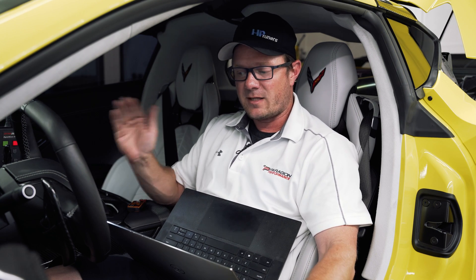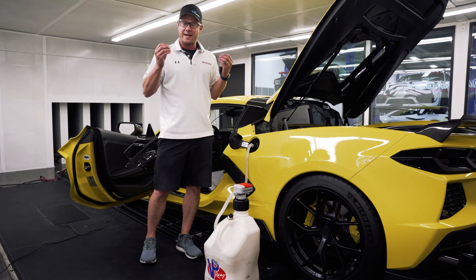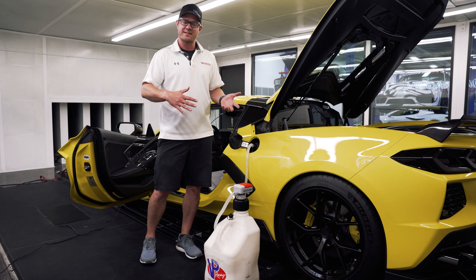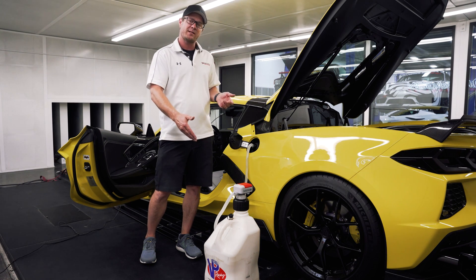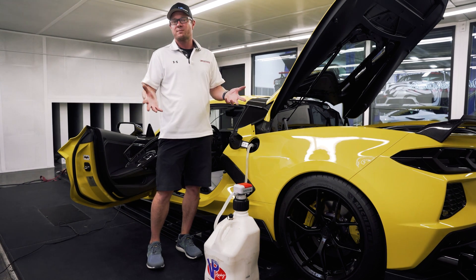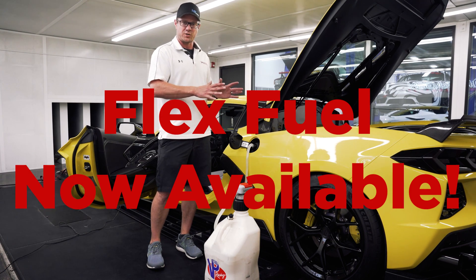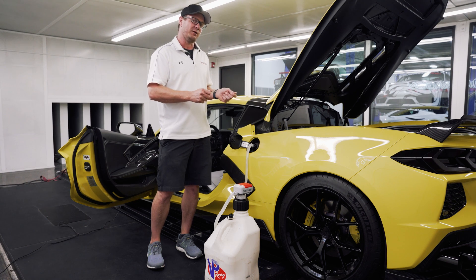We're going to go ahead and put E85 in it, flash the E85 map, and start tuning. Now, E85 doesn't always necessarily mean exactly 85% ethanol as the name suggests — there are different blends you can see at the pump. We tested this today and it's at 77, so it's a little on the higher side, which is helpful. Sometimes you can see as low as 60 from some stations — that's where flex fuel comes in, but we can't do flex fuel on these cars at the time of this filming, though we are working on it.